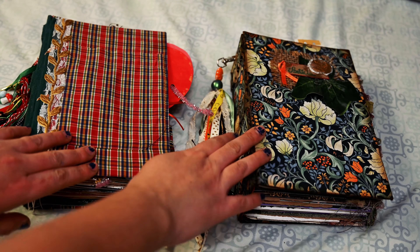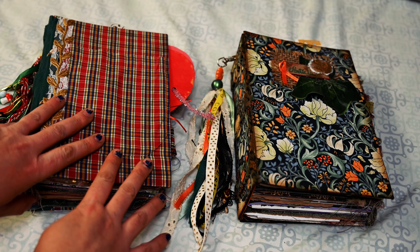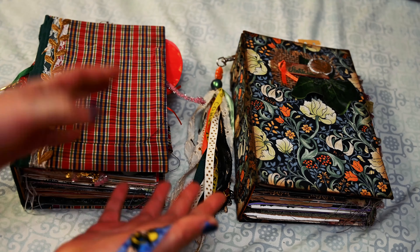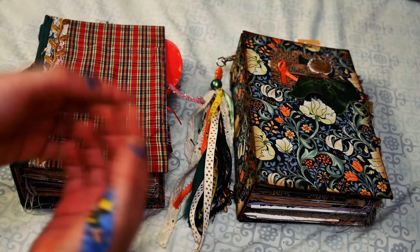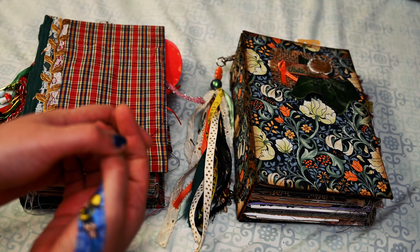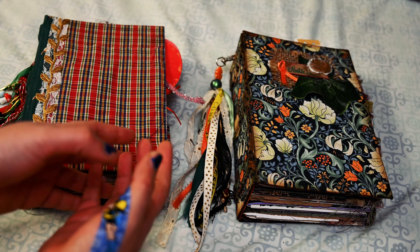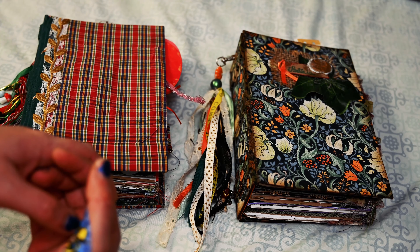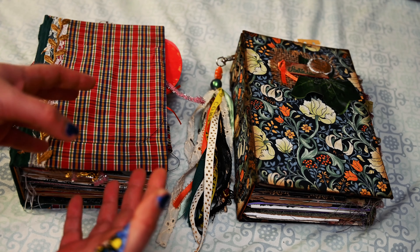I wanted to show you this. These are my last two projects from last year. I really enjoyed doing this — it gave me a lot of happiness, choosing everything that went inside. They are still naked; I don't have anything for them yet.